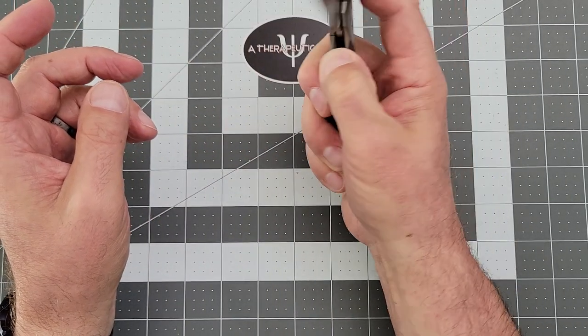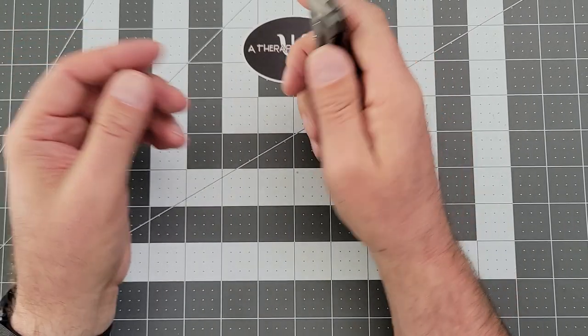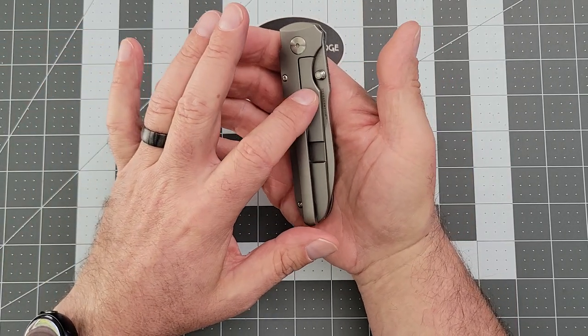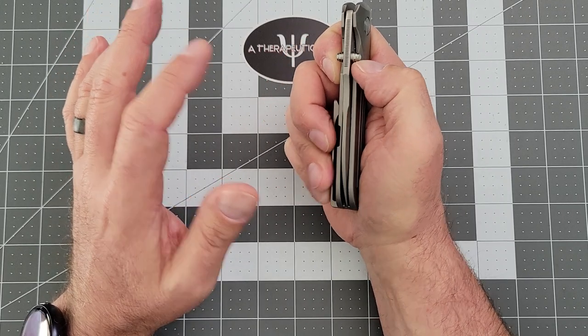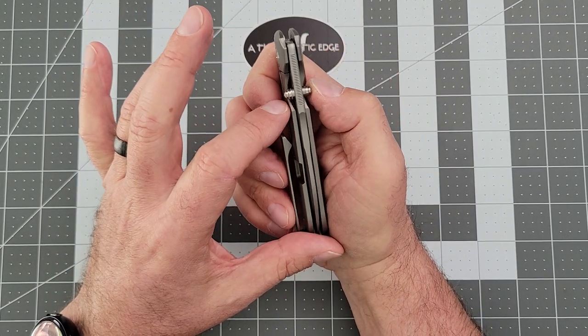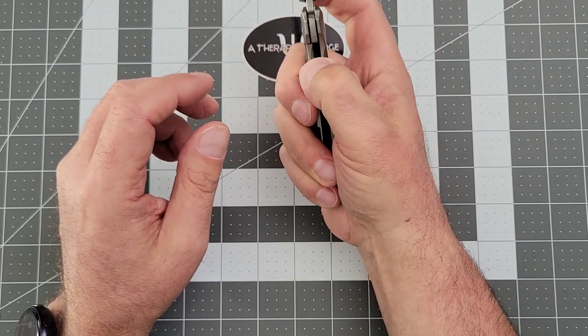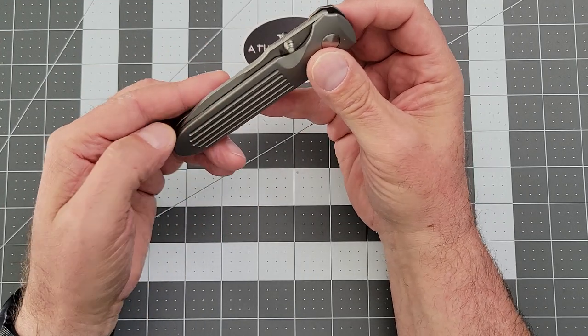On the discussion boards you can find discussion about lock stick, but mine has none at all. Women Carry Knives has the small version, and while hers doesn't have lock stick, it is a very sensitive lock bar — so if you're pressing on the lock bar, you cannot deploy the knife. Her knife is small enough that it's harder to avoid the lock bar. This one is big, so it's easy — it flips out every time. So it's not perfect; I just wanted to point that out.